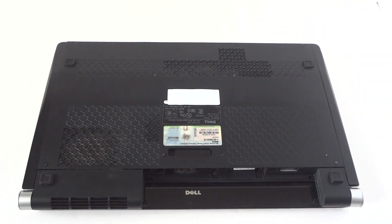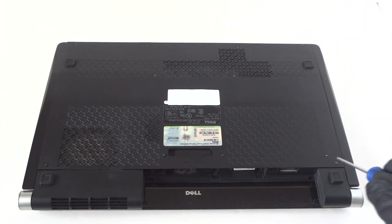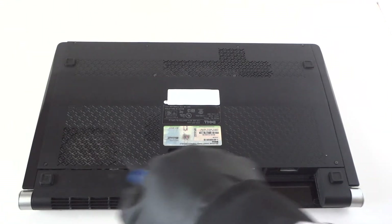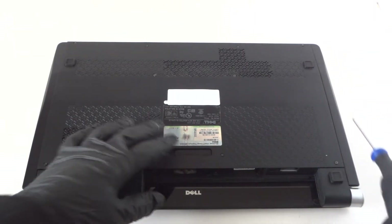You'll probably need a mini Phillips screwdriver to get the screws removed. There are going to be 10 screws total here.